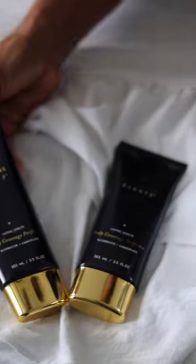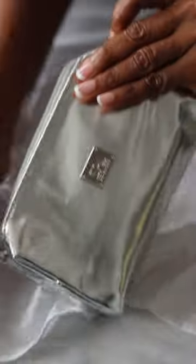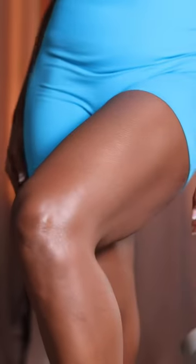This is definitely the first thing I'll be packing for my tropical vacation. If you're like me and want to cover up spider veins or scars, try Westmore Beauty Body Coverage Perfector.